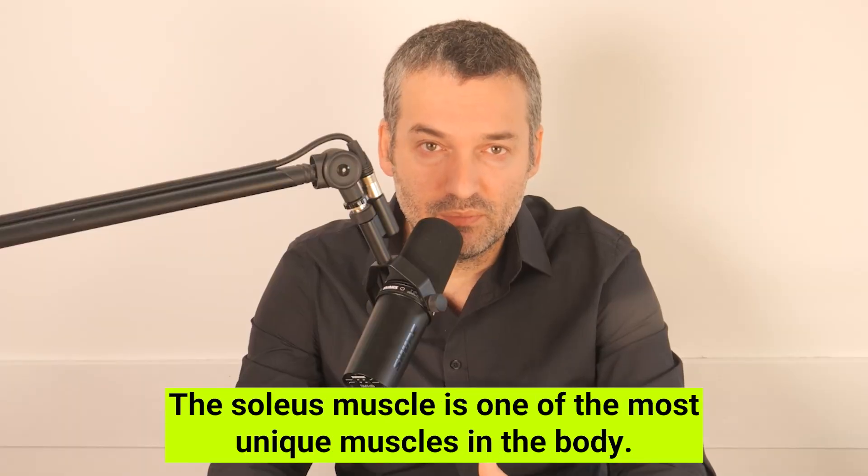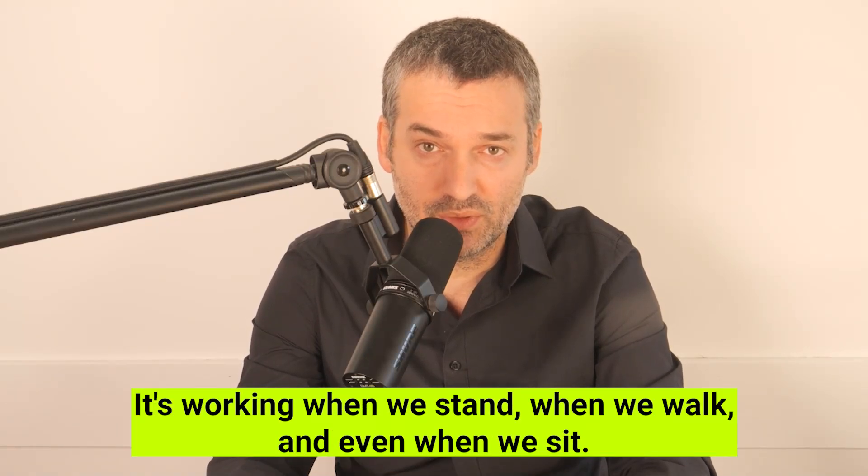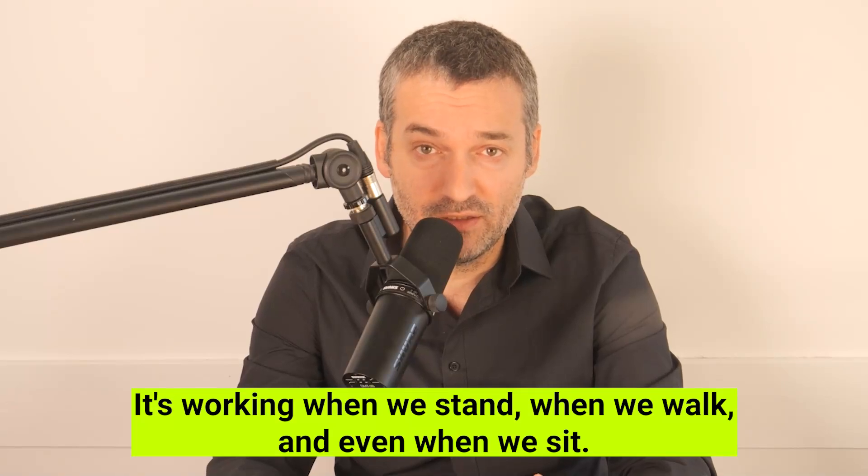The soleus muscle is one of the most unique muscles in the body. Unlike other muscles, it works almost non-stop — it's working when we stand, when we walk, and even when we sit.